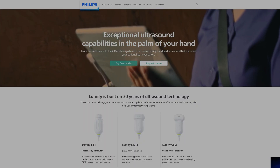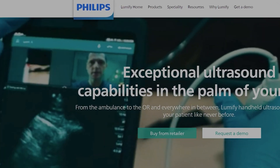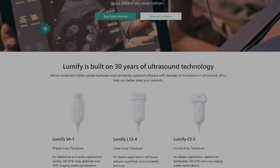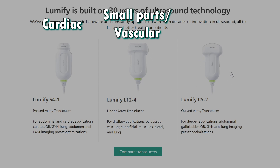Recently, I've been searching for a handheld ultrasound to do bedside paras and thoras. Starting by going to the Philips website, you can see there are three different ultrasound probes. The S4 is essentially a cardiac probe, the Linear 12 is the small parts and vascular probe, and the C5 is a body probe.